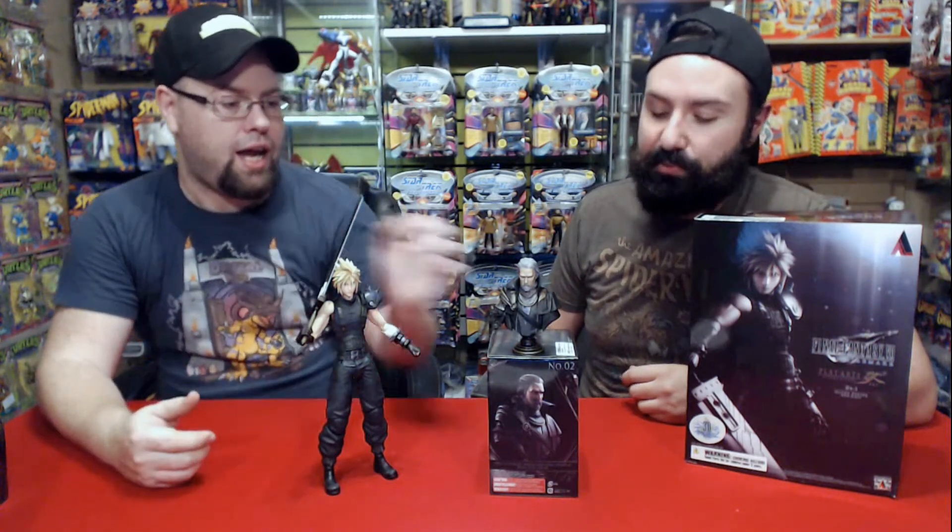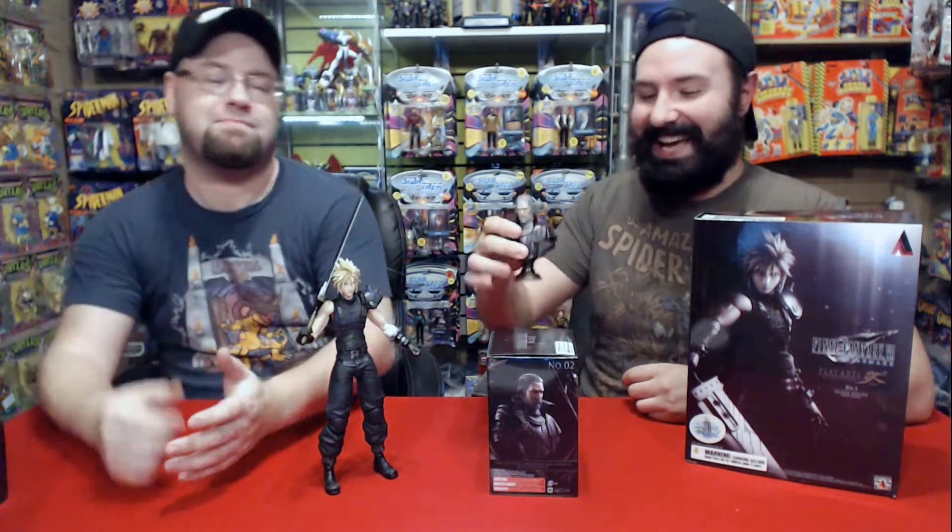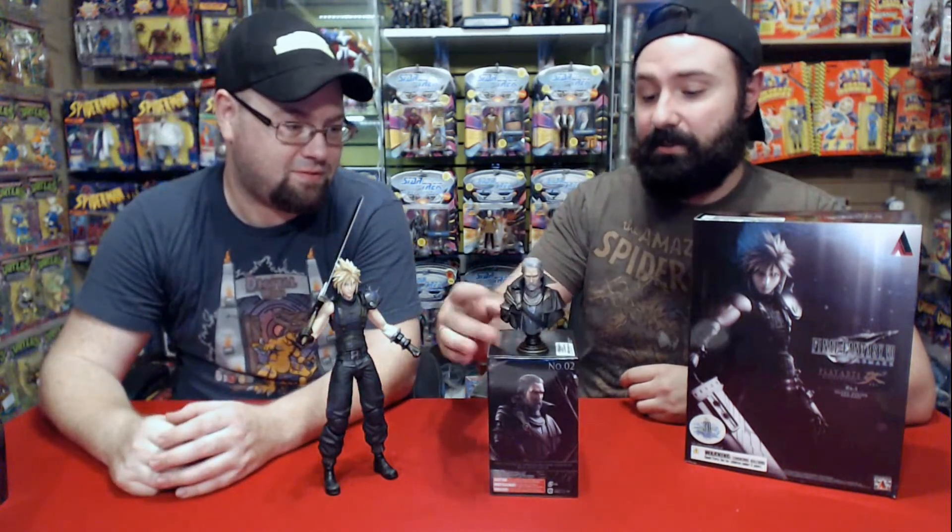It's nice — I kind of want to cosplay as him; I have the beard. The price is around eighty dollars Canadian for a bust. It is small and really light, so eighty dollars for a small piece of plastic, but it's a really pretty piece of plastic. Final Fantasy 15 is a really good game — maybe one of my favorites — so if you're a fan, it's something you should consider picking up.